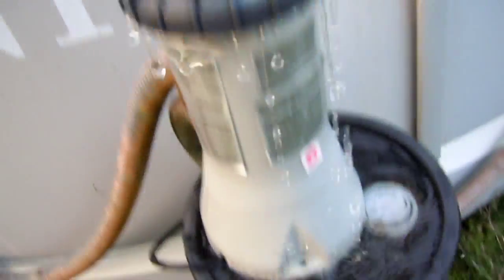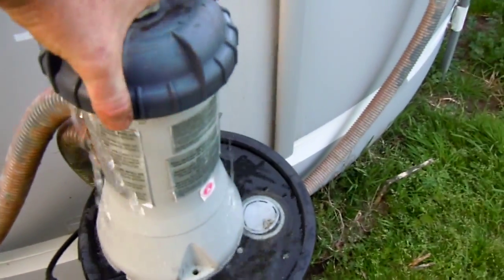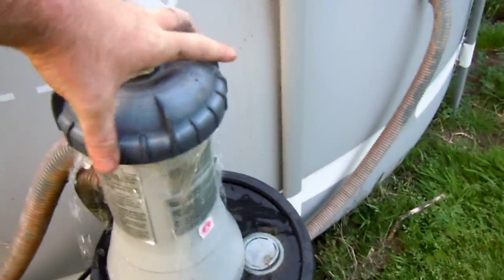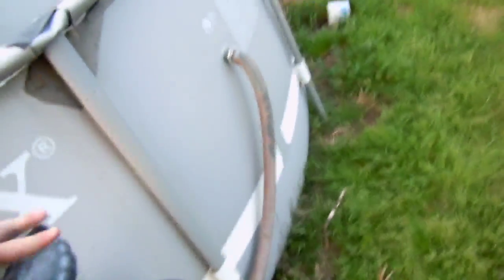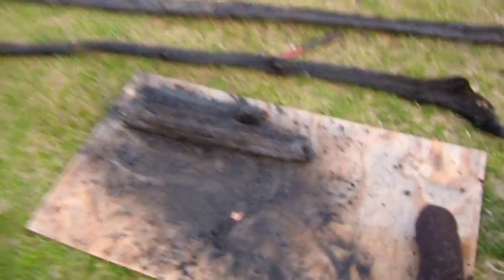This water is absolutely disgusting, so I've come up with something. This was my swimming pool — y'all are probably familiar with these pumps if you have something like this. I'm going to take this off here — I took the filter out of this.